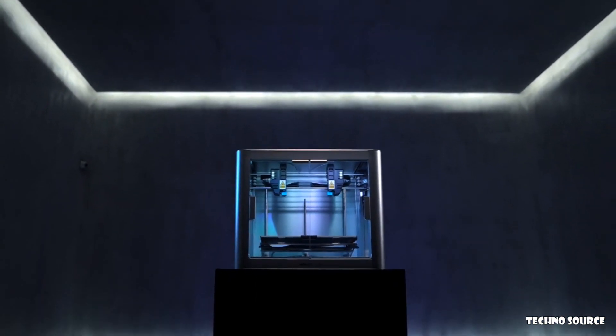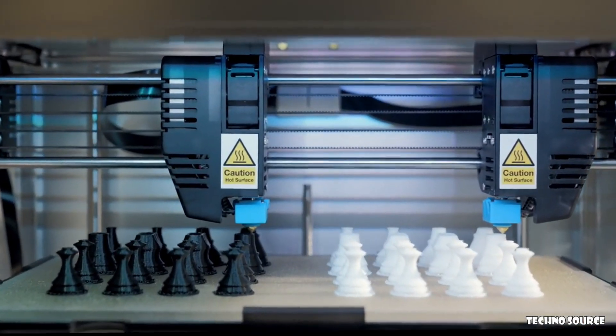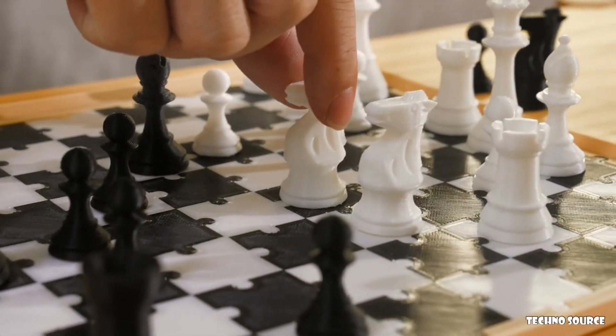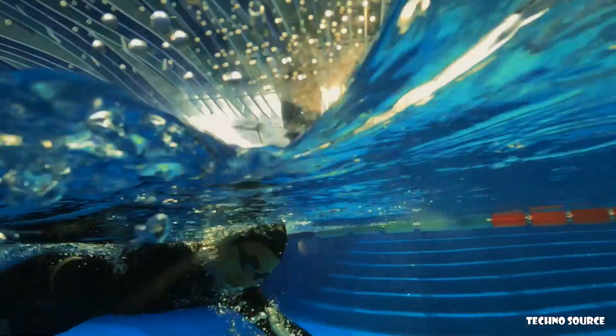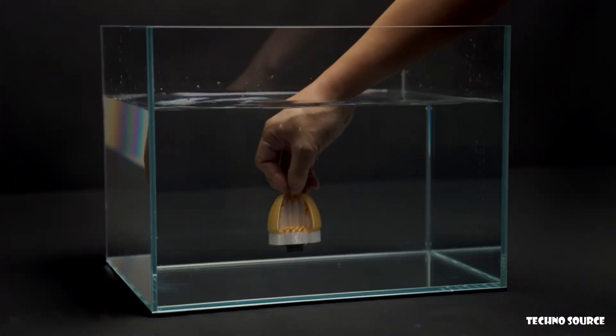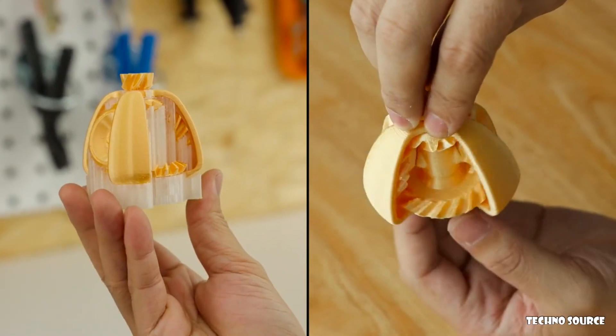Introducing the JadeLabo J1 IDEX 3D Printer with an independent print pass. In duplication mode, you can double prints without extra cost. In mirror mode, you can cut your wait time in half without sacrificing print quality. In support mode, support removal is incredibly easy and unlike anything you've experienced before.